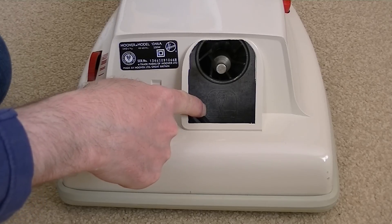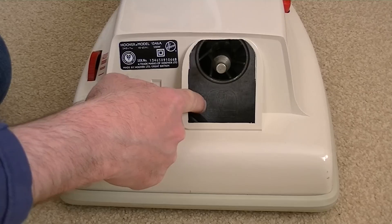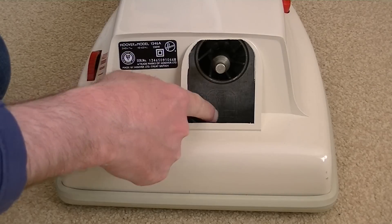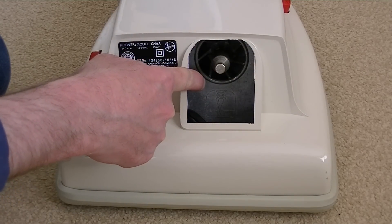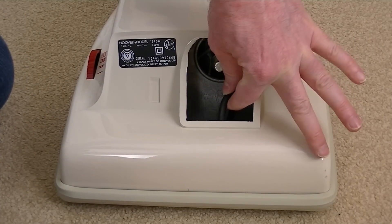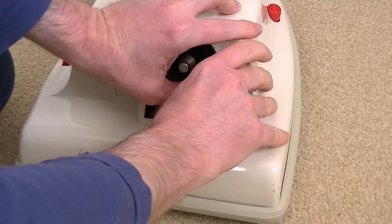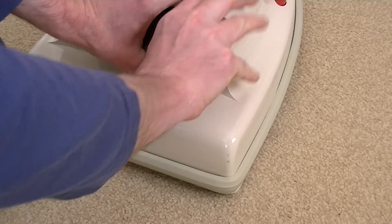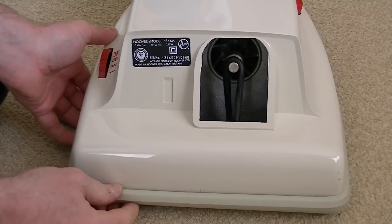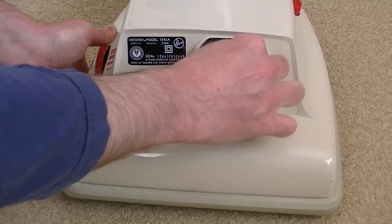There is a little diagram actually printed on the metal part of the cleaner showing the correct way to loop the belt around the pulley. If you put it round the wrong way, the belt will just come off as soon as you switch the machine on. Looking at it, I can see the correct orientation. It's a very stiff pull - there we go. That's the correct way. There is the belt on the pulley.